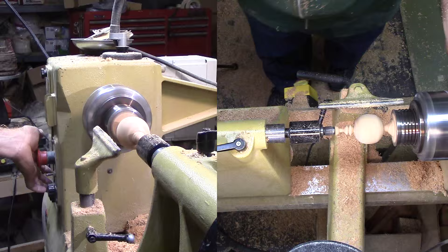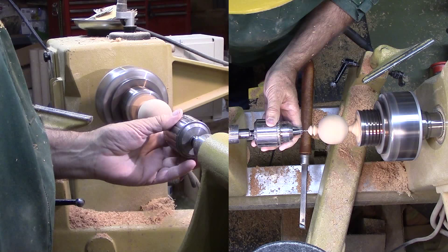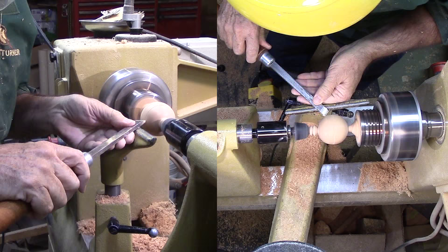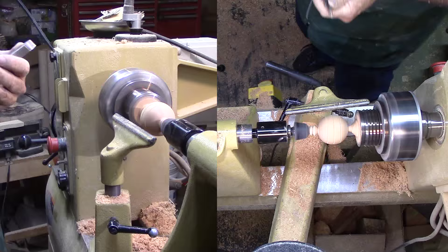After sanding to 400 grit, I need to pause and not forget to drill the hanging hole. I really hate it when I forget until after it's off the lathe. Now for decoration — I plan to wood burn portions of the ornament but not all, so I'm cutting several V-grooves for separation and a little visual interest. Then part it off.